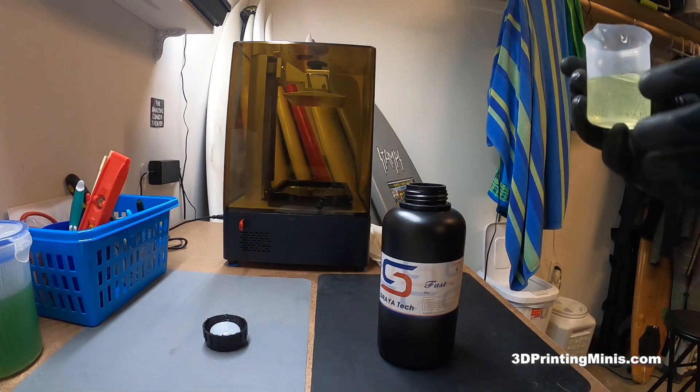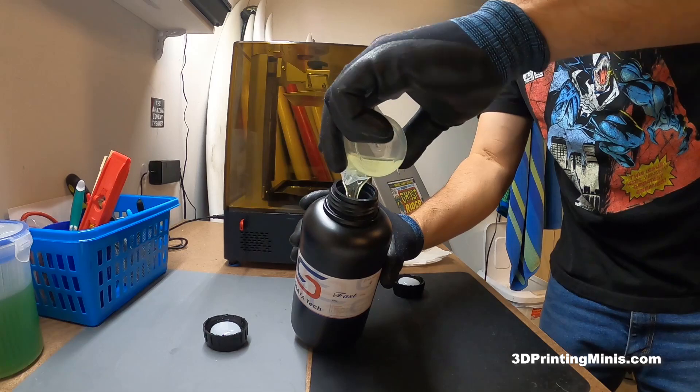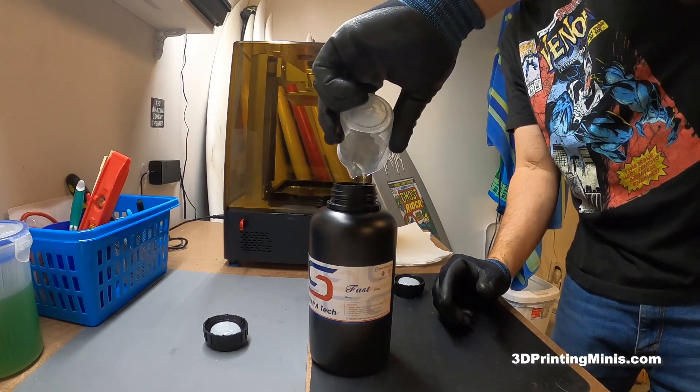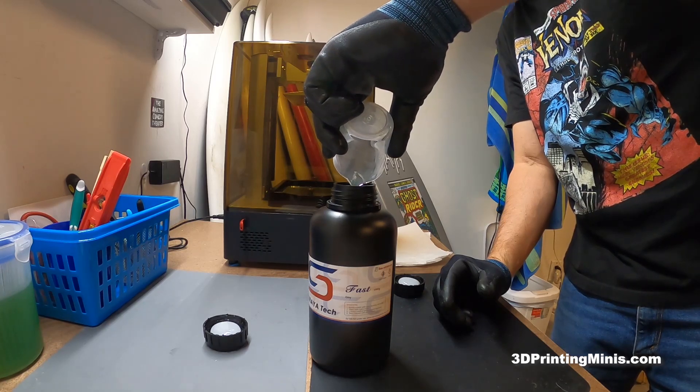So this is 50. Dumping it right into our bottle — no problem. I've done this before and I know it works. I wouldn't tell you to dump your expensive resin into your other expensive resin if I hadn't used this myself. I've done at least three or four bottles of this over the last month, month and a half, between two or three different printers.